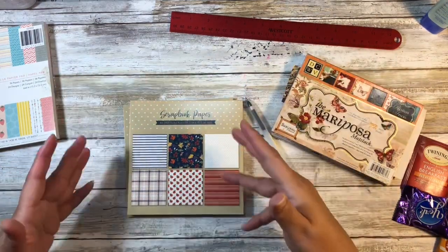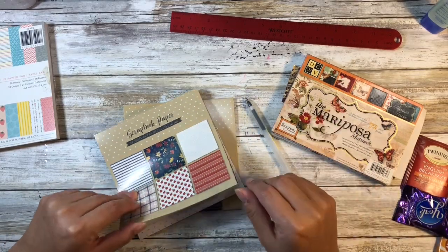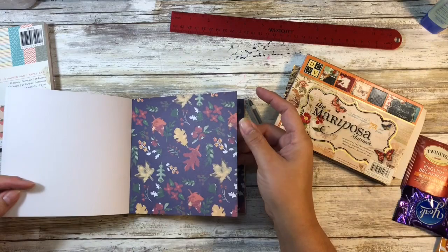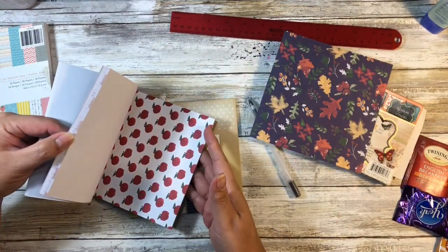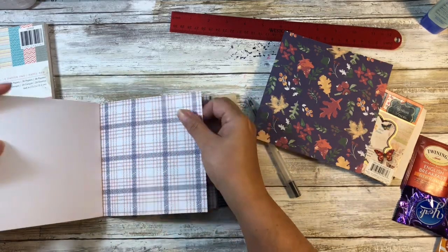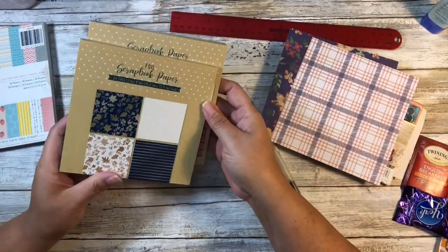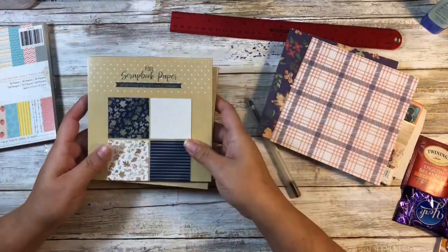This particular craft isn't inherently for fall - that's just what I'm going to be doing it for. At the end of the video I'll show you why it doesn't have to be for fall. You're going to want to get two pieces of paper: one for your envelope and one for your card. The good thing about these little paper pads is that the papers typically match, so you can use them interchangeably.